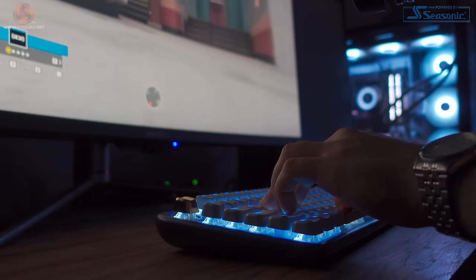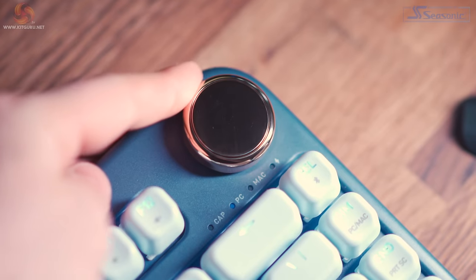At £102, it does just feel overly expensive for what you get, and I think it's pretty obvious that what we're really paying for is the design. Admittedly there's not a lot of keyboards out there that offer the kind of features we get on the ISO as well as the looks, but I really just don't think the price is right.